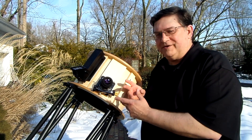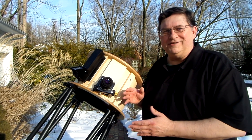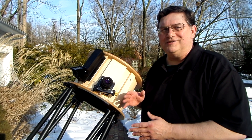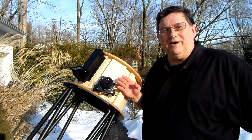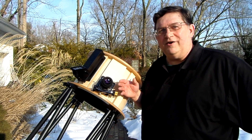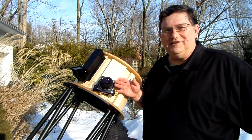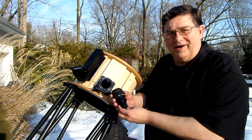I purchased these eyepieces from a company called Agena, and I've got to give real hats off to Agena — their service was just outstanding and the price was really good. These eyepieces have good performance and they're reasonably priced. They run about $139, $140 each, which is a good price for a good quality eyepiece.